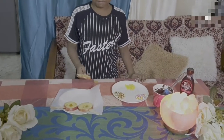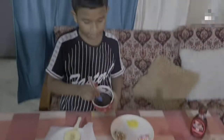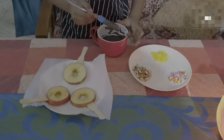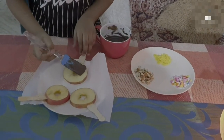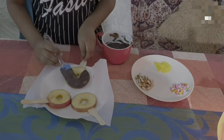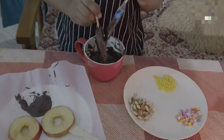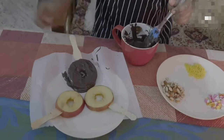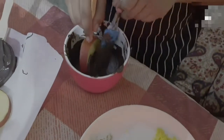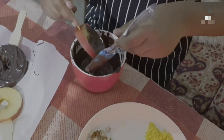Pick one apple slice and insert the ice cream stick. Melt the dark chocolate in the microwave for 2 minutes and spread it. Apply the chocolate coating like this.